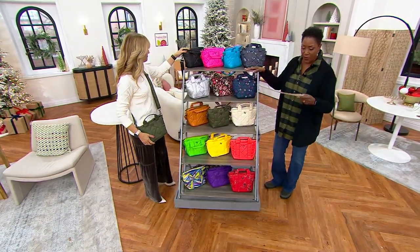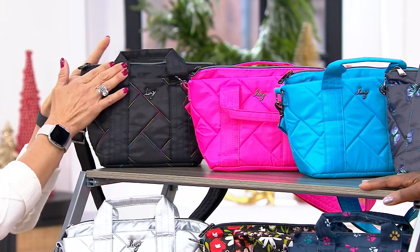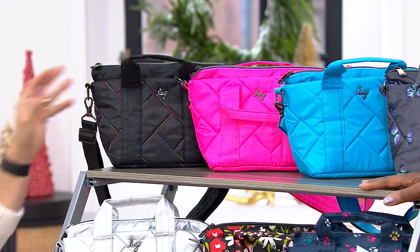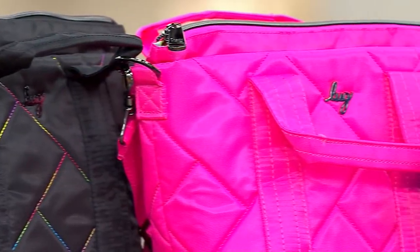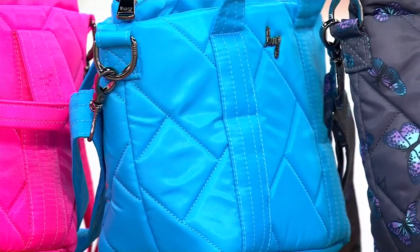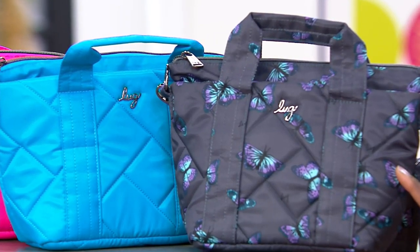We'll start at the top and kind of work our way across. That first one is the Black Rainbow Quilt, with that nice rainbow pop in the stitching. Magenta is next to that. Sky Blue, which is a beautiful turquoise. And then finally the Butterfly Gray — that's a collectible for sure.